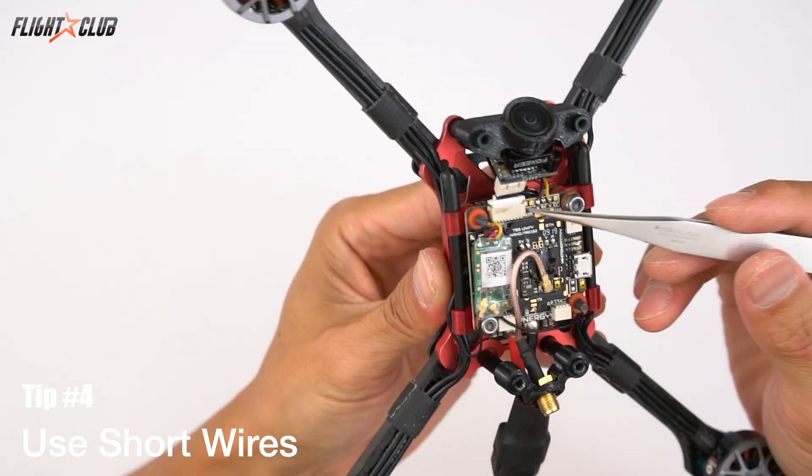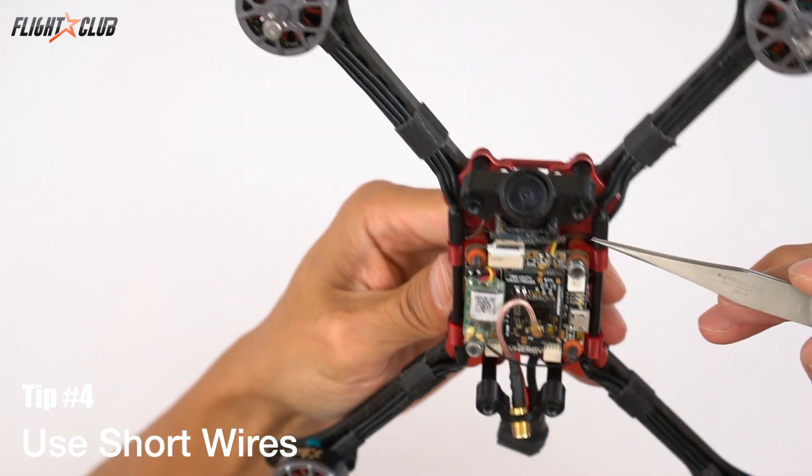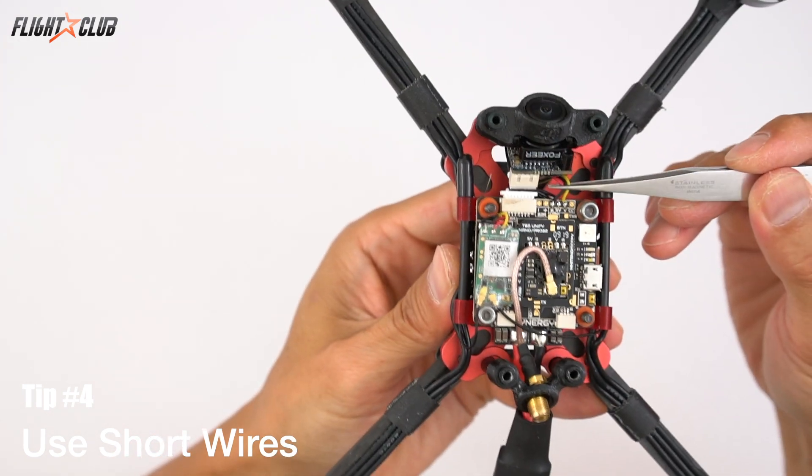Tip number four: use as little wire as possible. This not only cleans up your build but minimizes problems. Long, dangly wires will shake during flight, and even if you have the perfect solder joint, the movement in the wire will eventually break it and cause a disconnect.